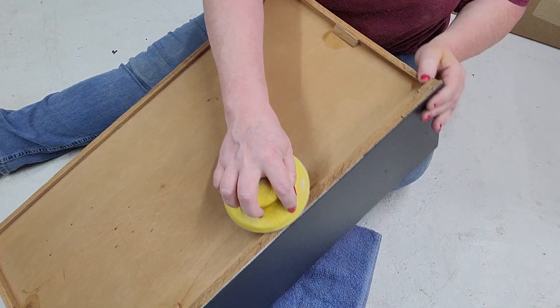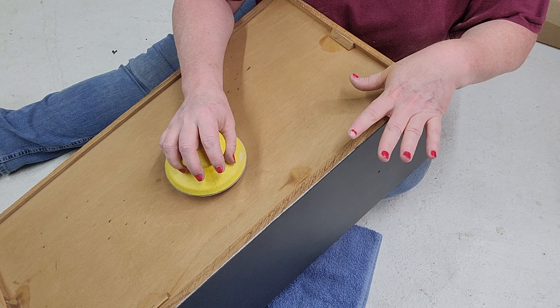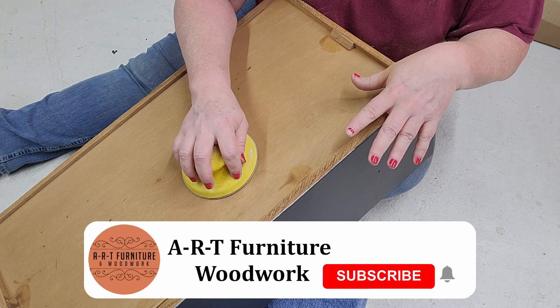The last thing you want is when the client comes to pick this piece up and they go to take the drawers out and put it in their vehicle — you don't want them seeing all dirty, nasty drawers.